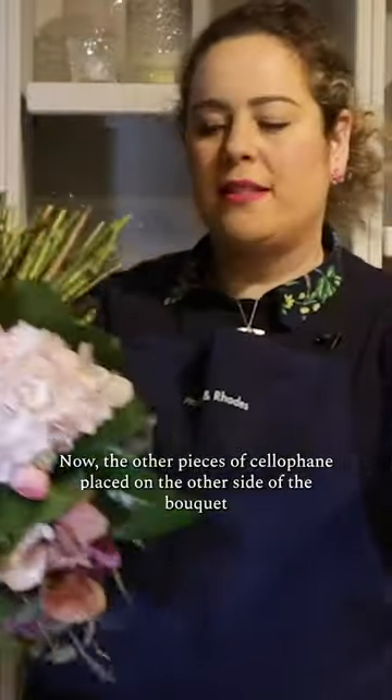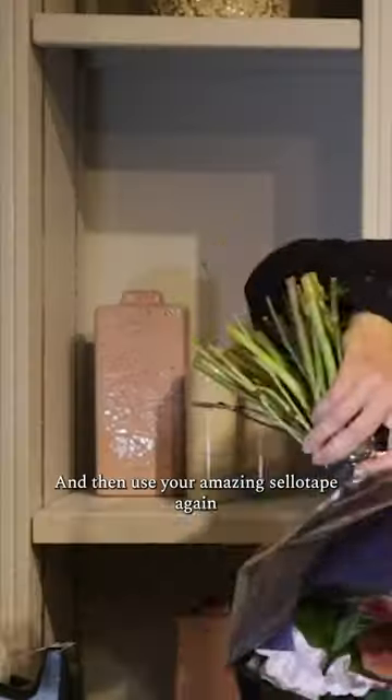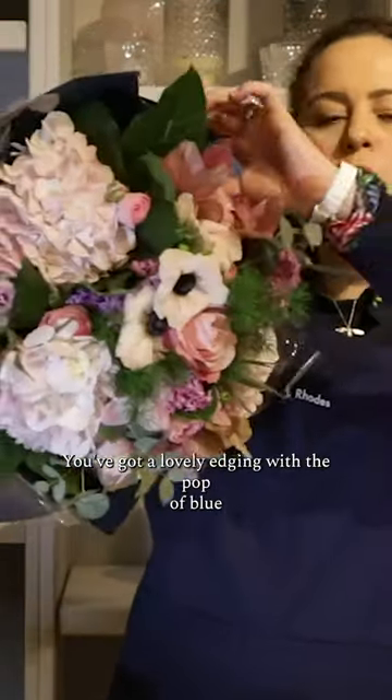Now place the other piece of cellophane on the other side of the bouquet, then use your sellotape to finish off the side. There you go — you've got a lovely edging with a pop of blue around the collar of your bouquet.